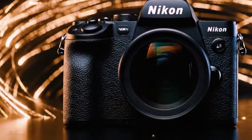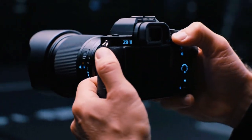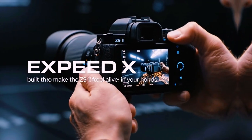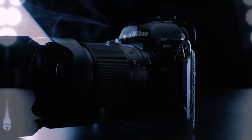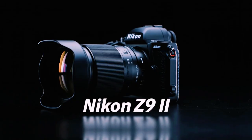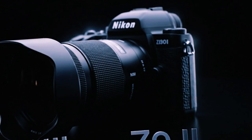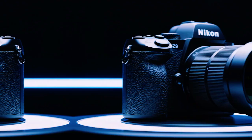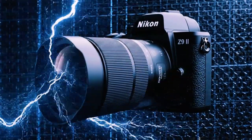Let's start with the features brought over from previous Z-series cameras. The Z9 now has the ability to use the focus limiter. This is an incredibly useful setting for many types of photography. It helps the camera focus faster by limiting the distance range it searches. You can now customize this feature directly onto a button, giving you instant access from function buttons 1, 2, or 3. You no longer have to dig through menus to change your focus distance, making the camera much more responsive in the field.